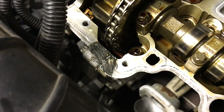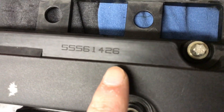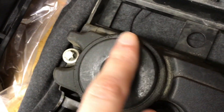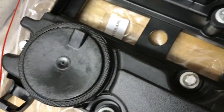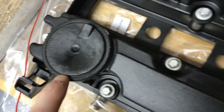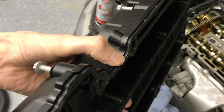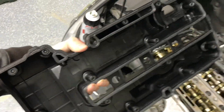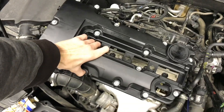We've got the old valve cover here — you can see the part number on it, the old style. Here's the new style, a little bit different. I have to wait a couple minutes for that sealant to tack up. Everything's clean and good to go. Make sure this gasket is nicely pressed into your new valve cover, then go ahead and fiddle that in there and get it all seated.